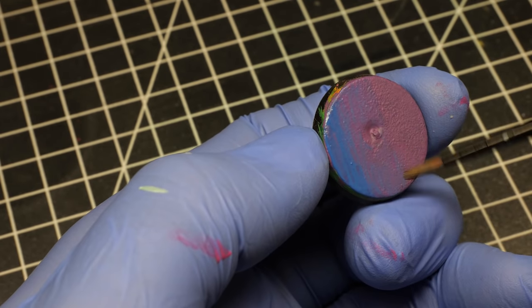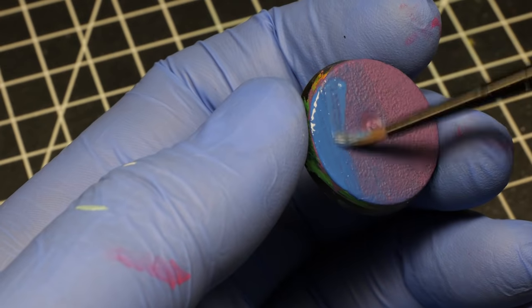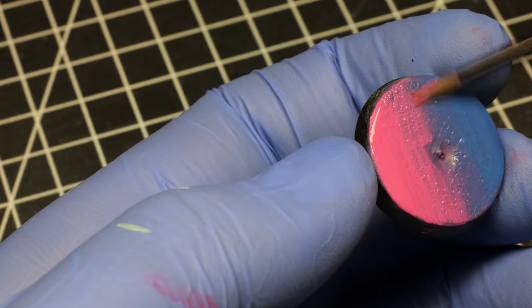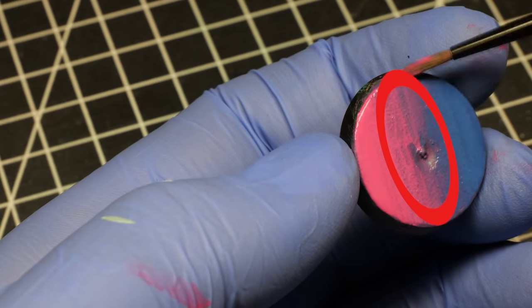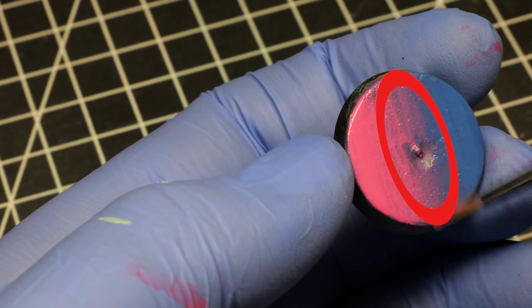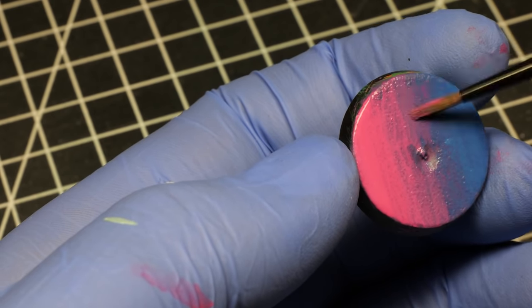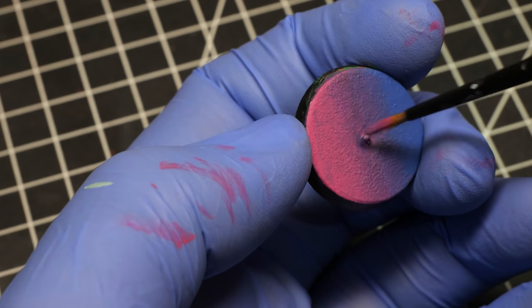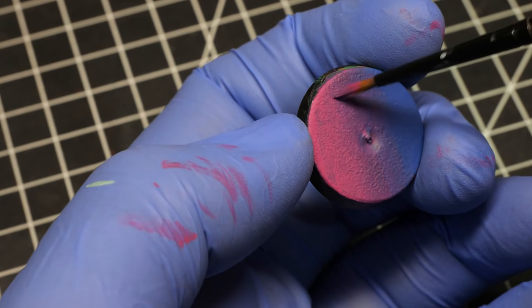Never feel like you have to stick to just one blending method. For example, if you are fast enough, you can apply two different colors and feather them until they meet in the middle of the gradient and wet blend them there. If you did not get a perfect blend, no worries — you can pick a mid-tone from your wet palette and glaze wherever you feel like it's necessary. Or stipple it. Or whatever. It's up to you what level of smoothness you are looking for.